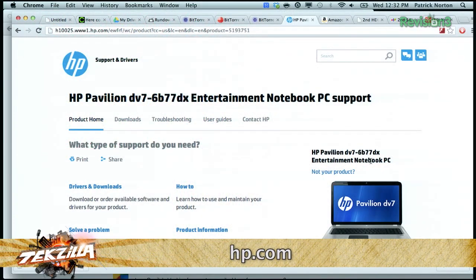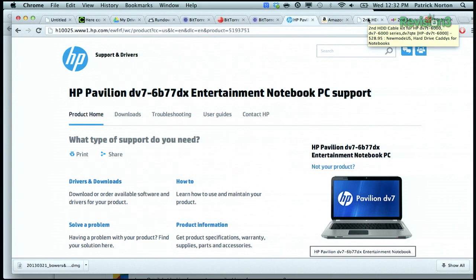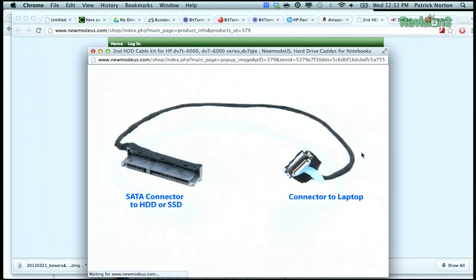Here's what gets interesting. The HP Pavilion does have the option for the second drive, apparently up to 12.5mm, but what you are going to need that may not be obvious is the second hard disk drive cable. Unless your HP came with two hard drives, they probably didn't put the cable in there.